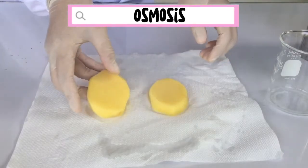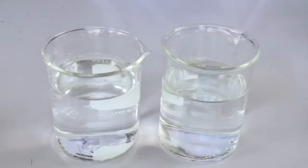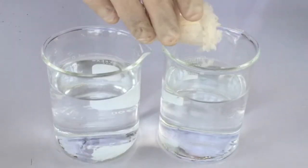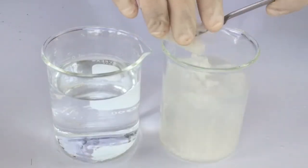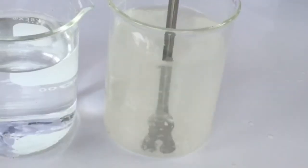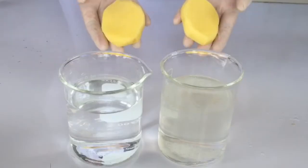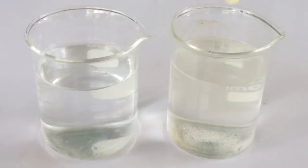Osmosis. Prepare two glasses. Fill each glass with 200 ml of distilled water. Add 5 tablespoons of salt in one of the two glasses and stir. Slice a large potato into french fry-like pieces. Make sure the slices are of the same size.